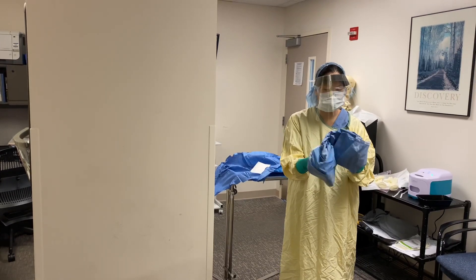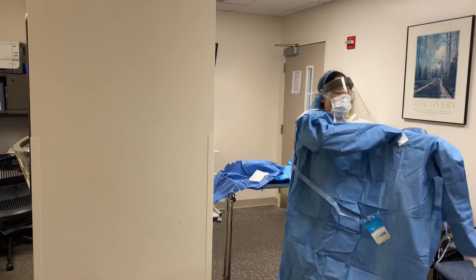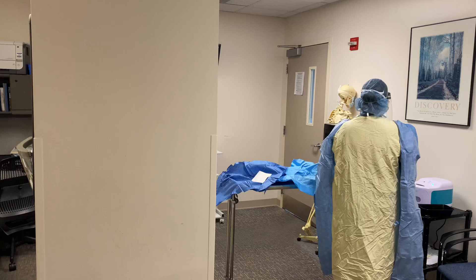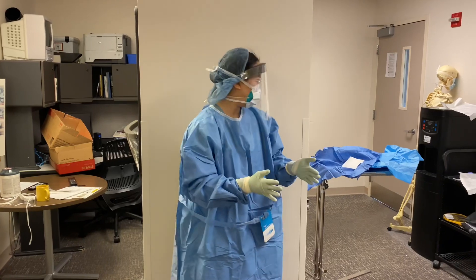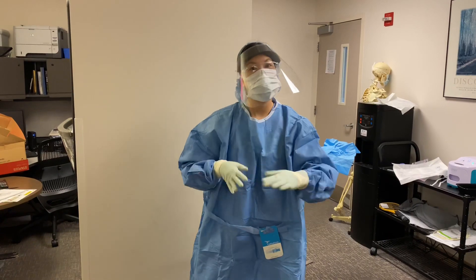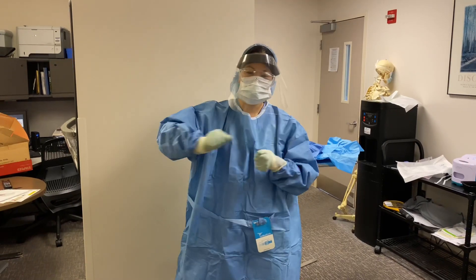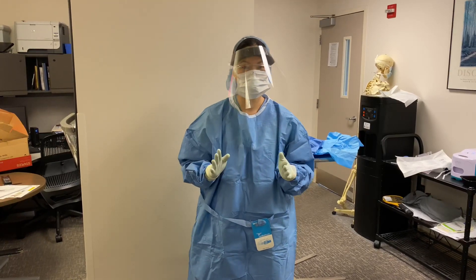I've already performed hand hygiene once, so now I'm putting on my sterile gown, and I'm going to need someone else to secure it for me. Then I'm going to put on my second pair of sterile gloves. So now I'm ready for my central line. My patient is prepped. I have my mask in and my kit. I'm going to drape and follow the procedures to put my line in place. After my line is placed, there are sterile sleeves for your salines that you can drop down - it has everything in there that you need, and more.